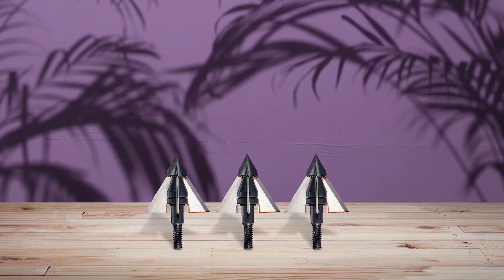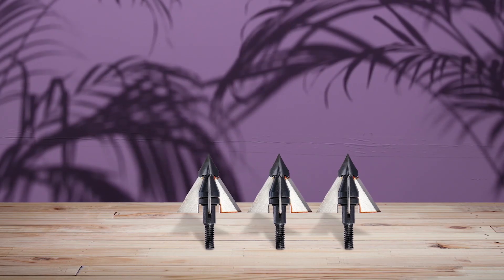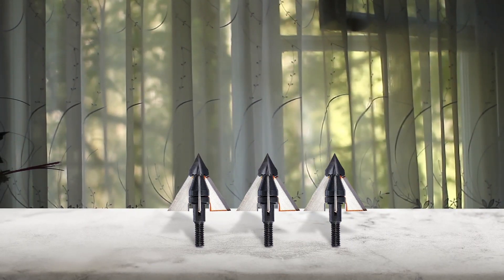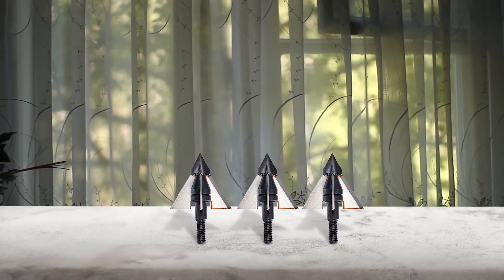The QAD Exodus is a multi-piece broadhead. As a result, it's the most consistent and accurate on the market. Along with the sharp 0.40 inch blades, it comes with a stainless steel tip called the Rockbuster. Add in the wide 1.25 inch cutting diameter and heavy 125 grain weight, and you're getting a broadhead that will plow through bone and cartilage causing maximum internal damage. Another upside of this multi-piece design is that you can just replace the blades instead of sharpening them.